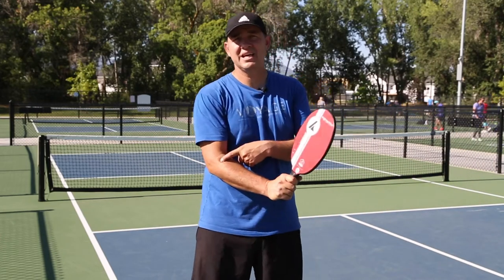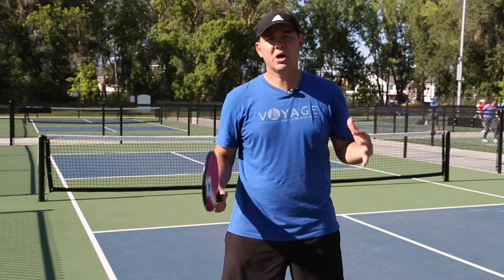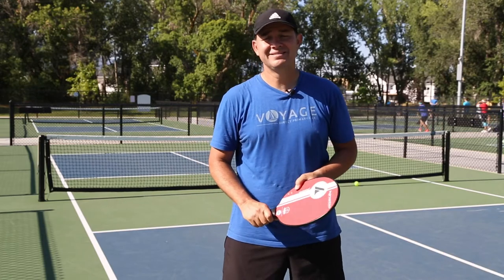Pickleball elbow, otherwise known as tennis elbow. Do you have it? What can we do about it? Let's talk about it.